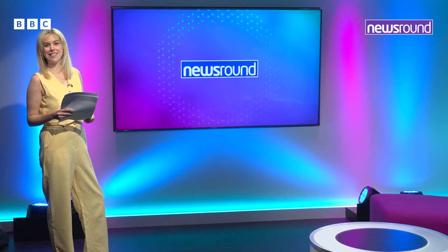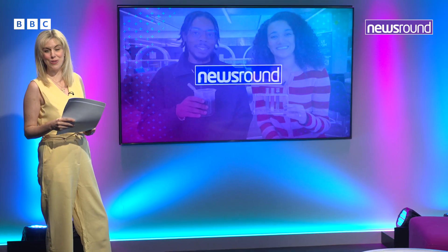But first, do you have a science lesson today? If not, then do not worry — we have got you covered. Nina met up with Big Manny, the science expert with millions of followers on social media, to take on a veggie experiment. Intrigued? Watch this.